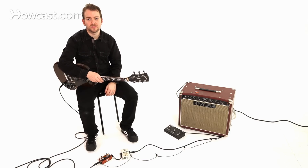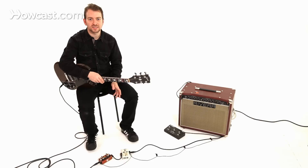Jack White is an artist that uses fuzz a lot. What the difference is, in a nutshell, is fuzz really alters the waveform almost into a square wave. Without getting too technical, it really sounds like your amp's broken. I guess that's the only way to really describe it. There's a lot of different colors in between that statement.